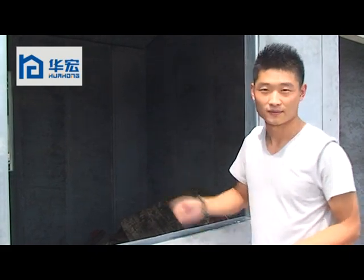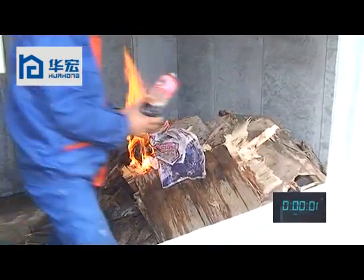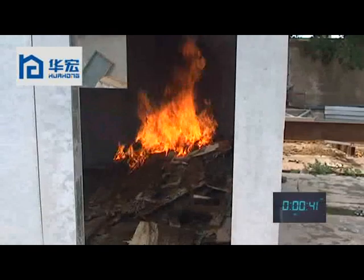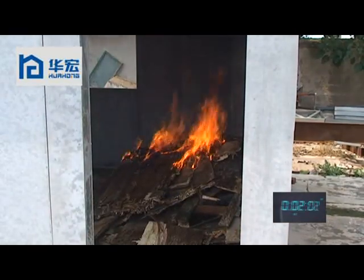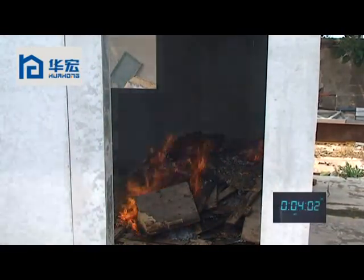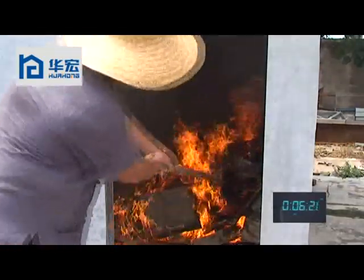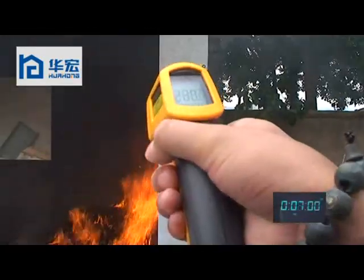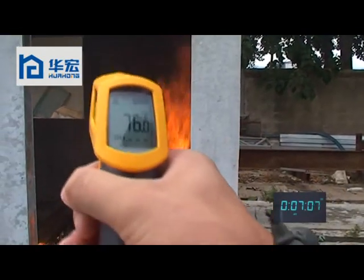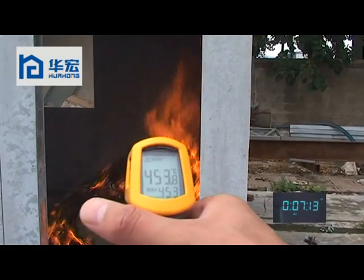Next we will start the fire. Now we start to fire. At about 7 minutes, the temperature of the fire we can see is about 457 degrees, approximately 450 degrees.